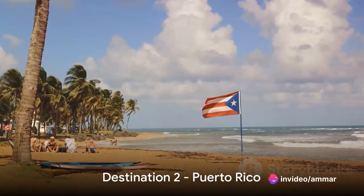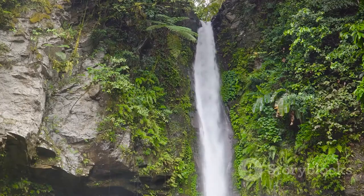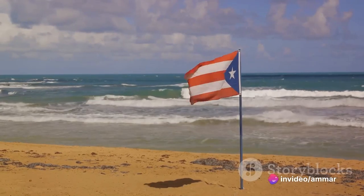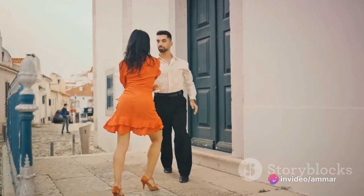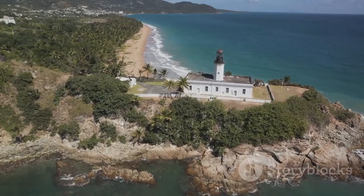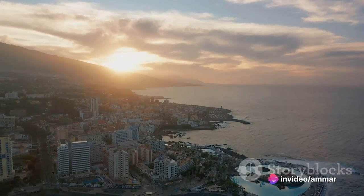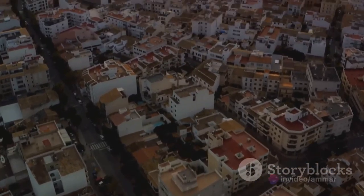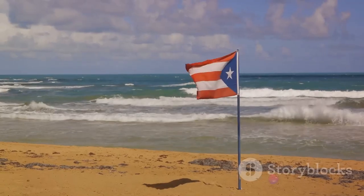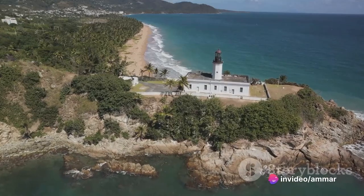Our runner-up budget-friendly honeymoon destination is the vibrant island of Puerto Rico. This Caribbean paradise boasts a diverse landscape — hike through lush rainforests, explore ancient forts, or simply unwind on pristine beaches. The island's pulsing music scene delights with rhythmic beats of bomba to the soulful strains of salsa. Puerto Rican cuisine is a flavorful fusion of Spanish, African, and indigenous Taino influences. With affordable accommodation options, a honeymoon here can cost less than a grand — romance without the hefty price tag.